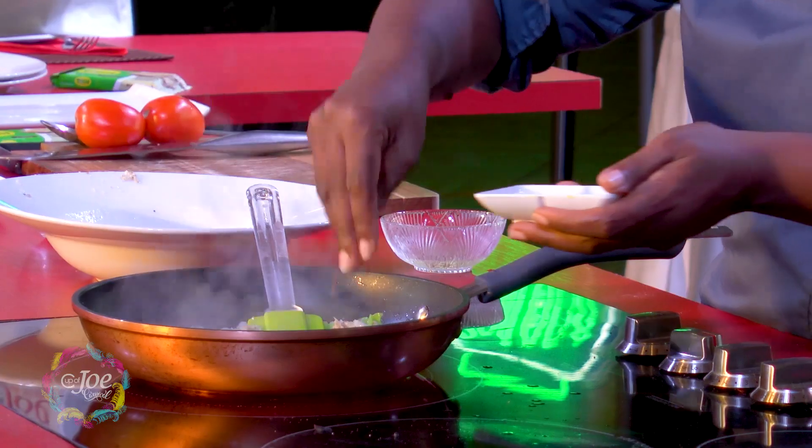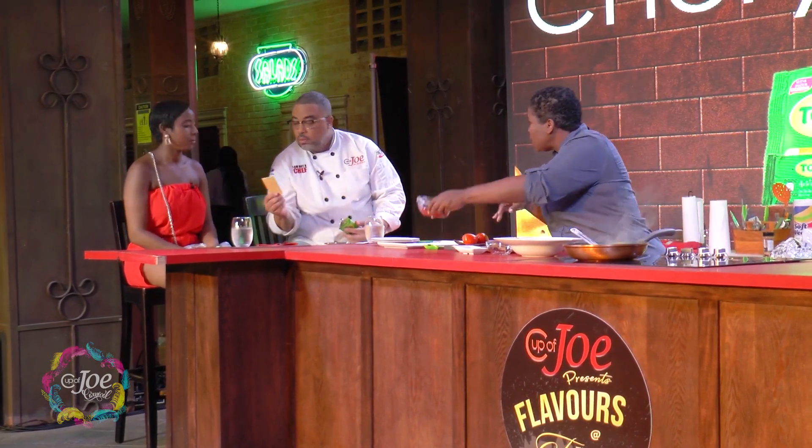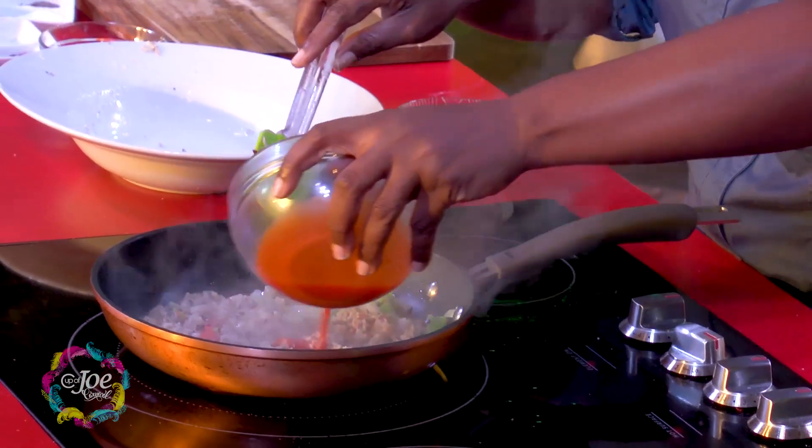We're going to put some red chili flakes in there just to add a little heat, then salt, black pepper, and I have some tomato sauce here as well, and I'm going to add that in.